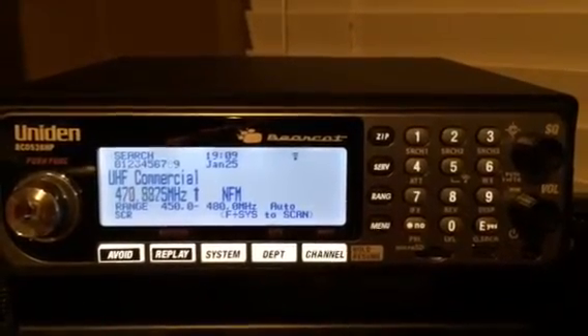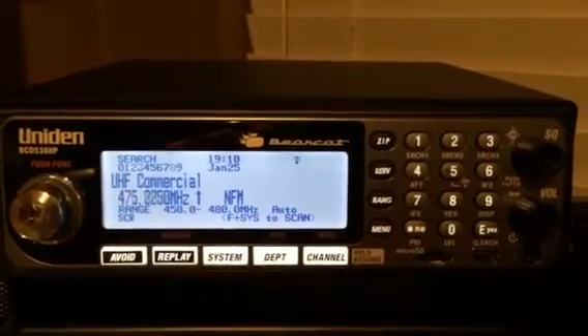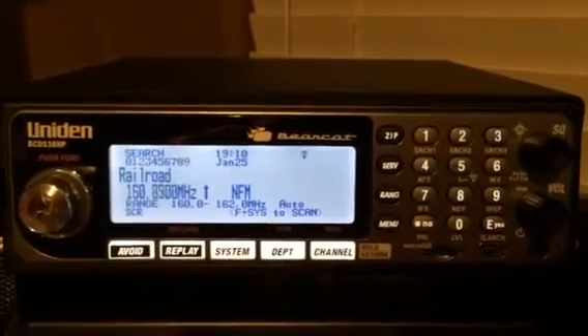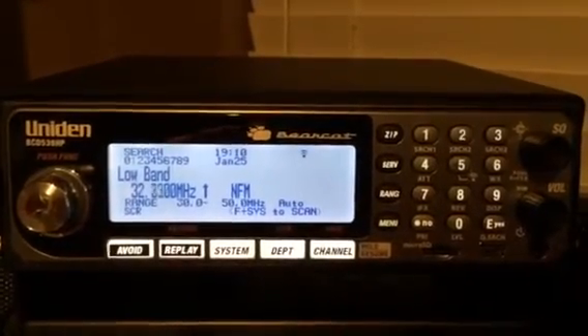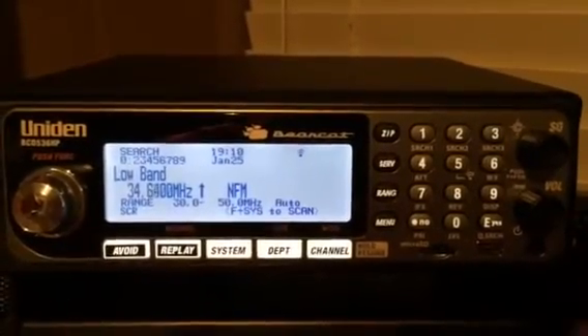We're on UHF commercial right now as you can see, and it is searching quite rapidly. Does a really really good job of going through the searches. It started out with 10 meters and now we're back to low band.